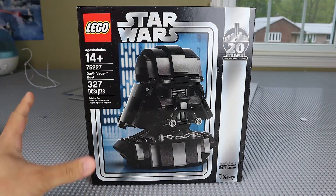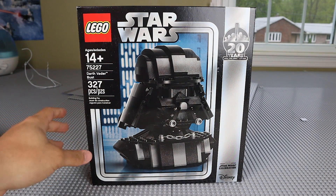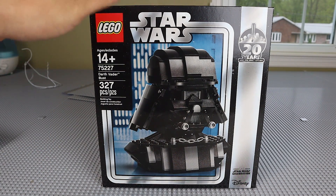Hey, what's up BrickSquad! Today we are going to be taking a quick look at the LEGO Star Wars Darth Vader Bust. This is going to be a 'Should You Buy' video. Basically, if you guys are new to this series, these videos will give you as much information as possible in a short amount of time to ultimately help you make an informed decision on whether or not you should buy this set.